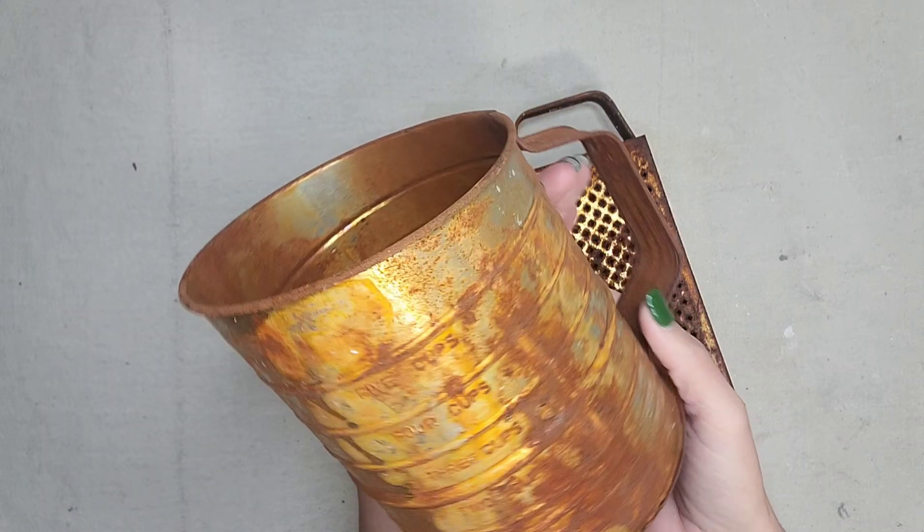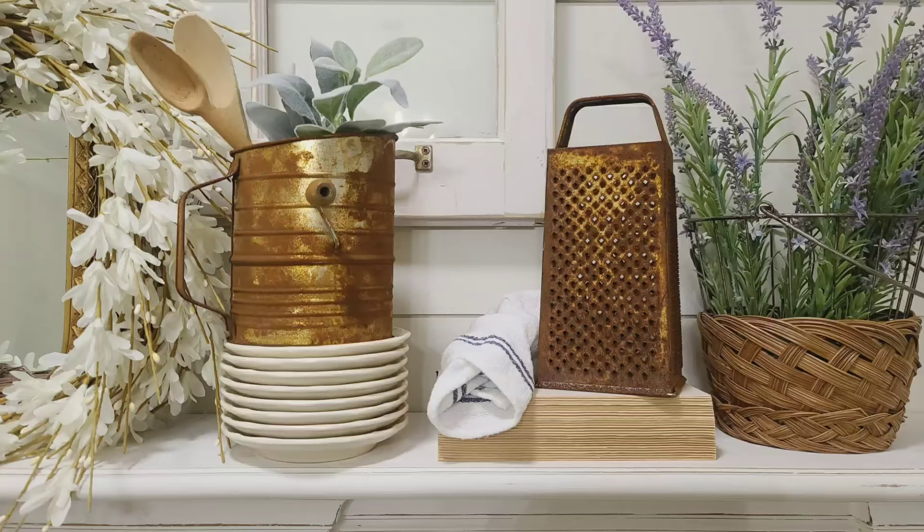I ended up leaving these outside for a week because we left town and I kind of forgot about them. But I absolutely think this works — I love the way these came out. Y'all let me know what y'all think.